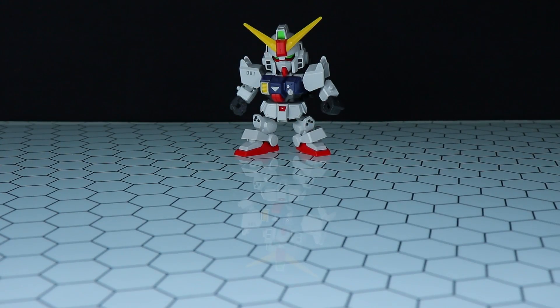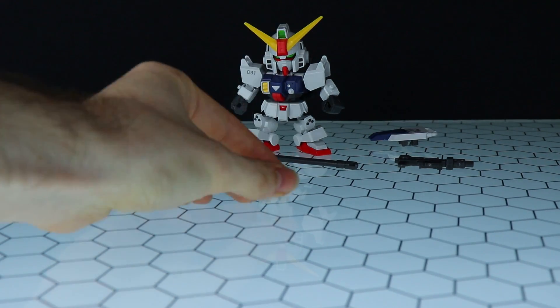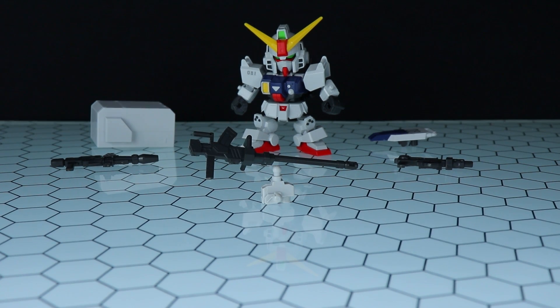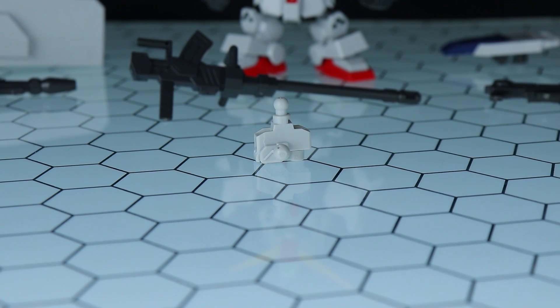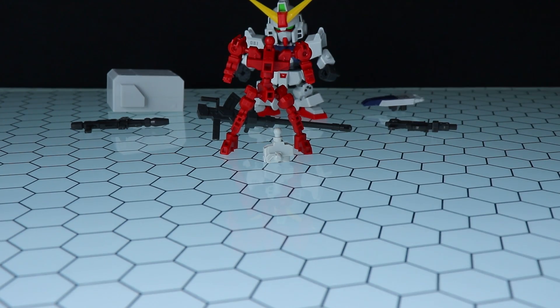Onto the accessories. We've got the Ground Gundam itself, three different weapons, the backpack and the shield. We also have an alternate waist or crotch section for use with the cross silhouette frame.